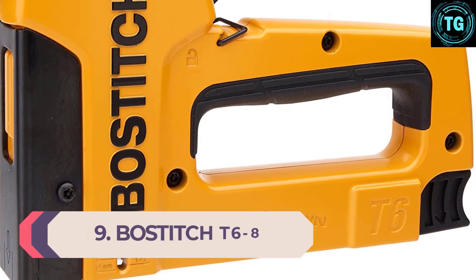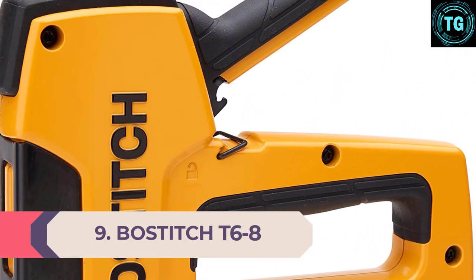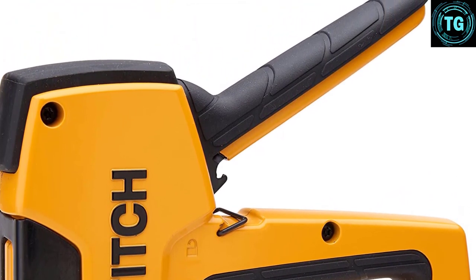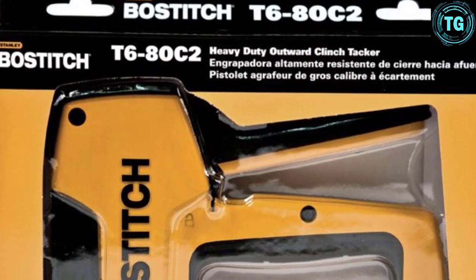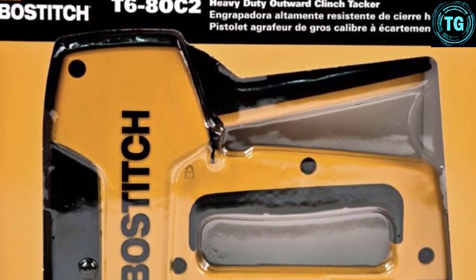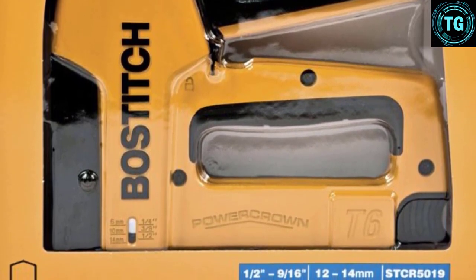Number 9: Bostitch T6-8. With double fastening action, the Bostitch T6-8 Upholstery Staple Gun is designed with features emphatic on user convenience and work efficiency. It combines unique features and mechanisms that will ensure your comfort and make fastening in various DIY projects a breeze. Superb portability and user safety are also emphasized, as this device is a handy tool which you can easily move around for both indoor and outdoor applications.